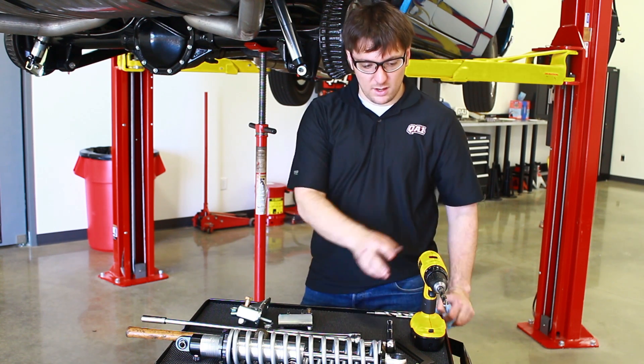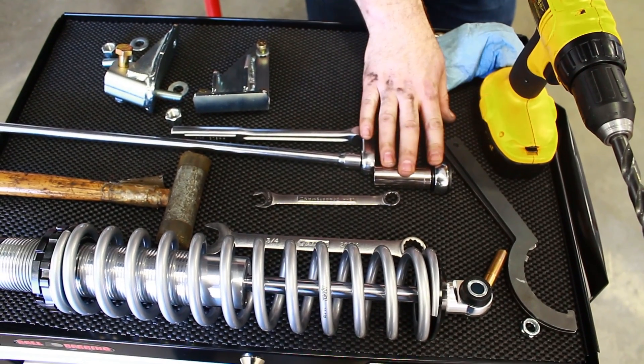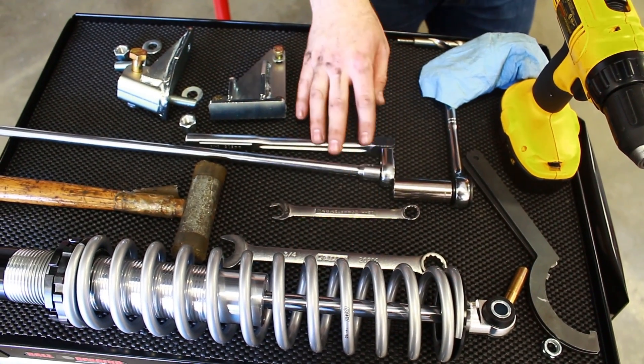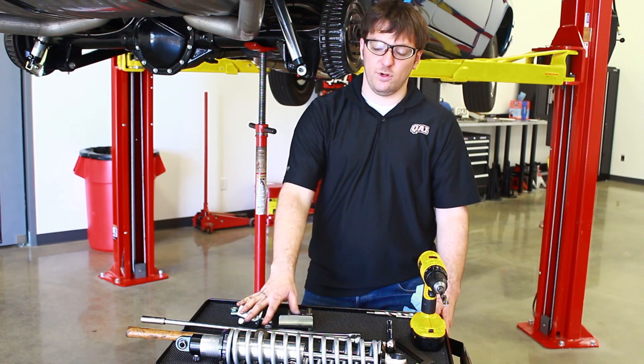The necessary items are a drill to drill a couple holes, a three-quarter inch socket, a three-quarter inch wrench, a half-inch wrench, and a half-inch socket, and all the stuff that comes with your coilover kit.